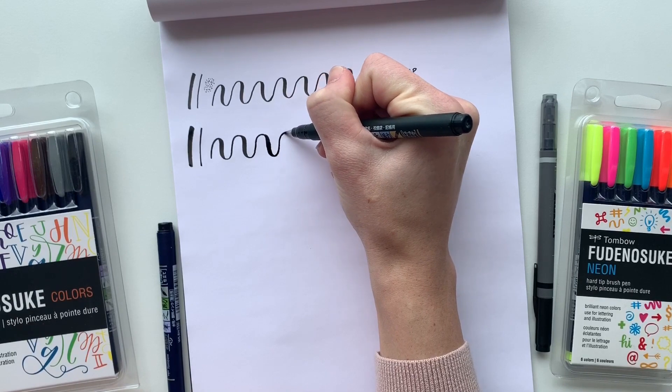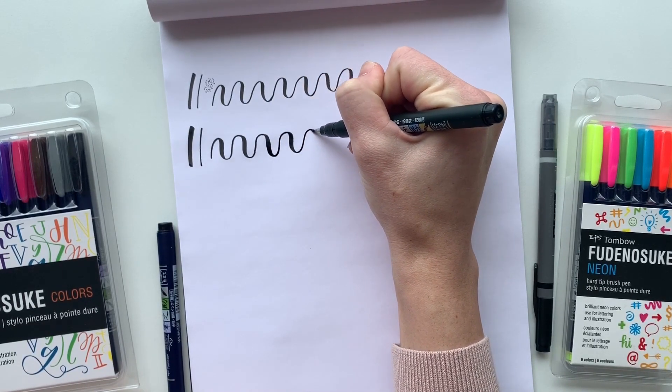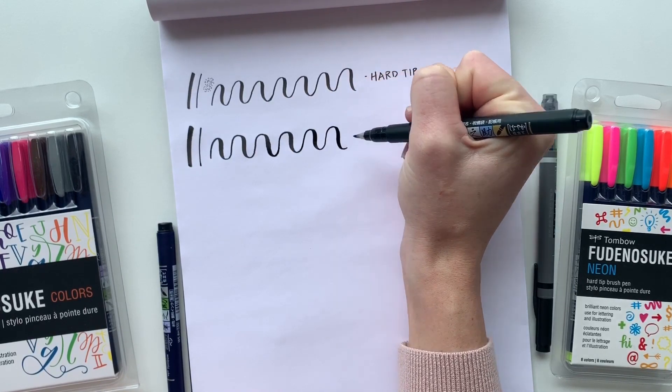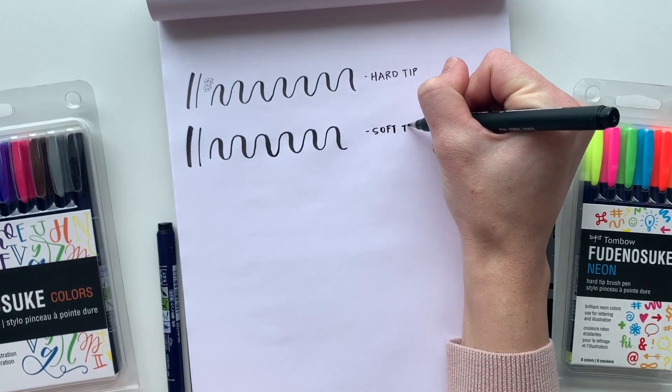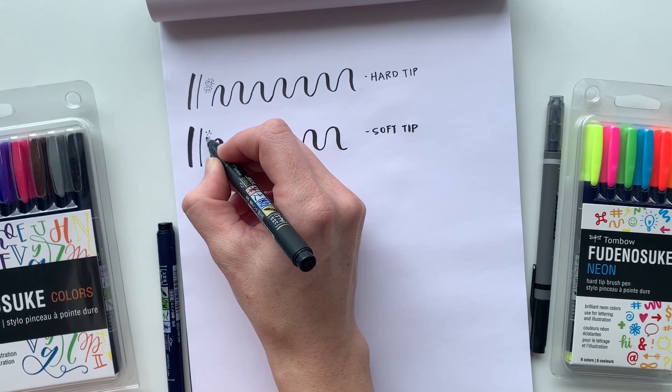I like to use this over patterns that I create and my lettering will really stand out. You can also stipple with the soft tip brush pen — you'll just get larger stippling, so it just depends on what effect you're looking for.